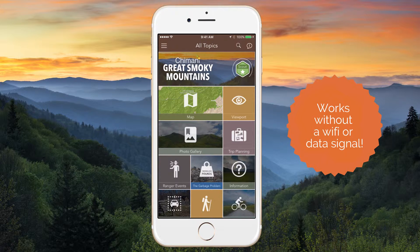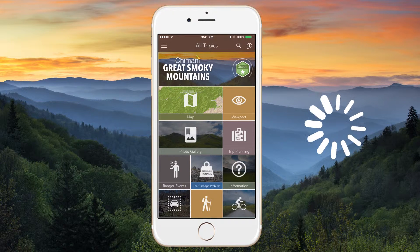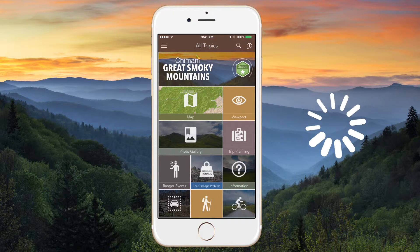Before your trip, while you still have connectivity, download the app for your desired park. If this is your first time using the app, allow a few minutes for the app to sync the most up-to-date information before closing the app.